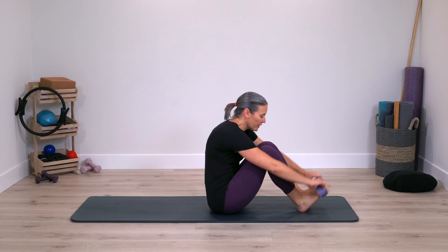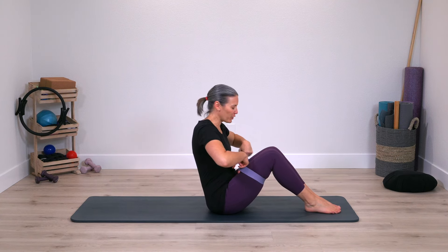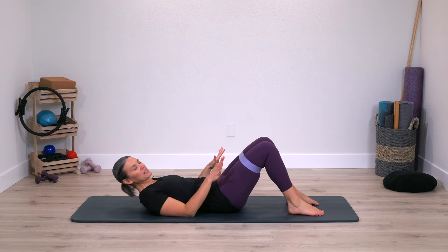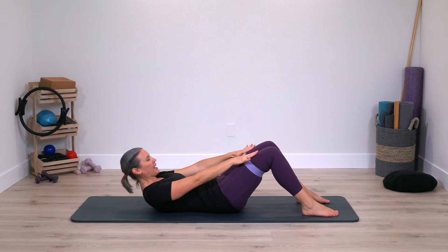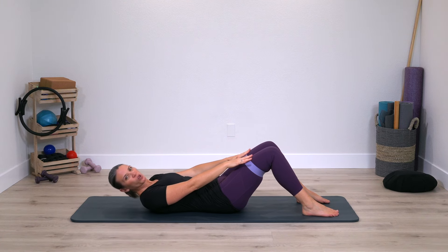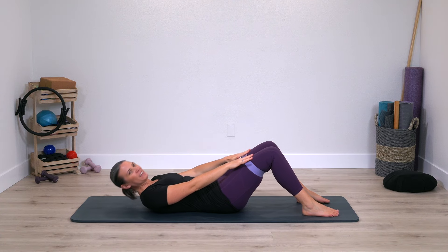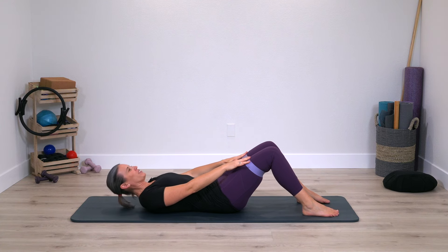Let's go ahead and begin putting the resistance band over the legs or around them. Work it above your knees and then lay down onto your back, pressing firmly into the feet. Hands reach towards the knees and exhale, curl up and down. It's a mini ab curl — low spine will stay on the mat, so we're not rolling all the way up. We are getting right in to strengthening the abs.